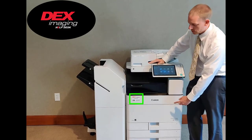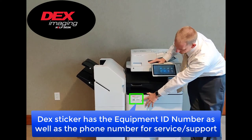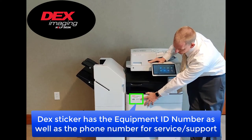On the front of your machine you have your DEX Imaging Equipment ID sticker. There's your equipment ID as well as the number for service and supplies.